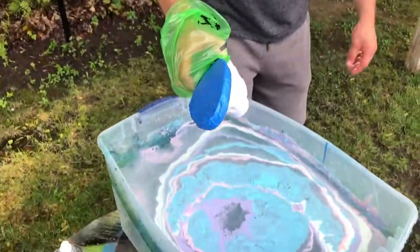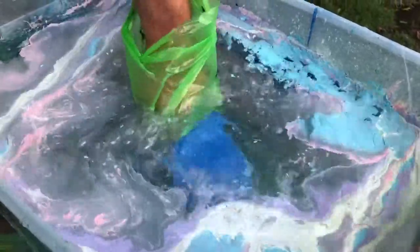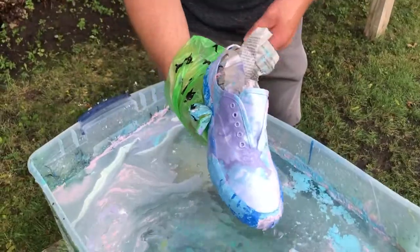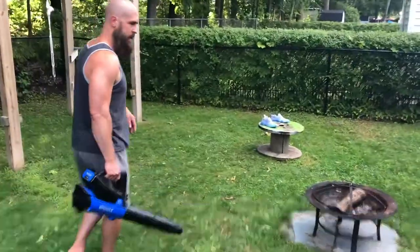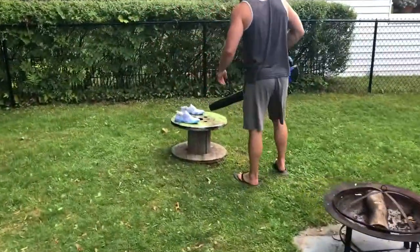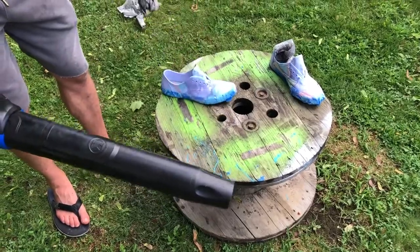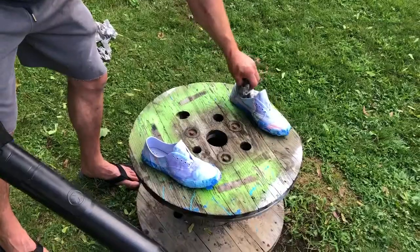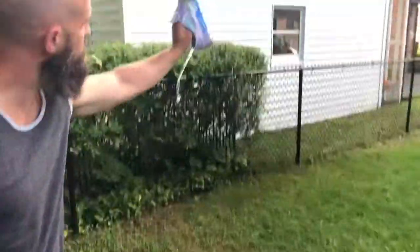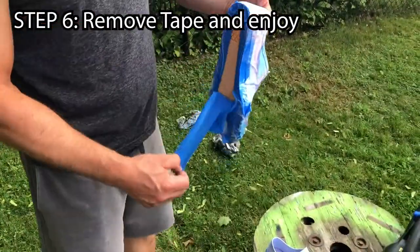Alright, shoe number two, here we go! Ready — here we go, this time I'm going to go this way. There it is — good pull. Going to hit it with the leaf blower just to dry it out a little bit and speed up the drying time. Alright, I'm going to take the newspaper out of these. Next step, we'll take the tape off and then let them completely dry.